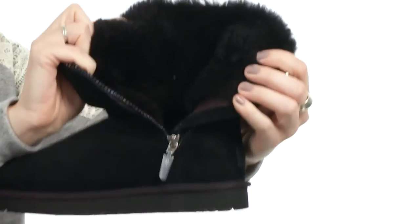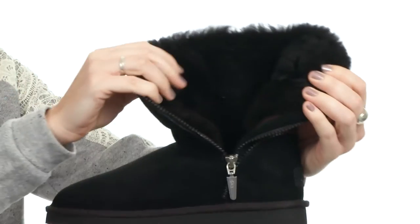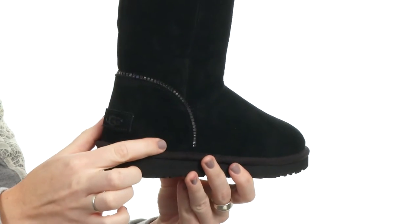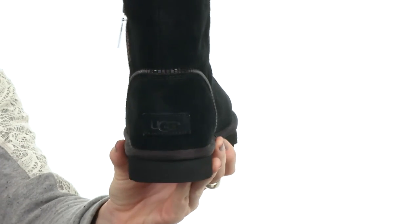It reveals that the inside is super cozy and completely lined. Your feet are going to stay super comfortable and cozy all day long. I feel like I'm petting a unicorn — this is ridiculously soft on the inside. You're going to have that suede reinforced heel cup for extra durability and a little bit of UGG logo right there, so everyone knows what you're going to be rocking.